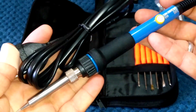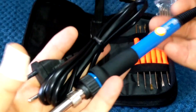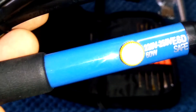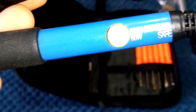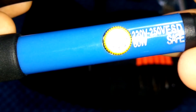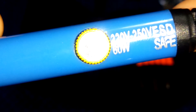Here is the actual soldering iron itself — pretty much identical to the one I've been using for the last three years. It comes with a 1.5 metre cable and a European plug, but no worries there because you get an international adapter with it. It's heat adjustable — it ranges from 200 to 450 degrees Celsius, or in Fahrenheit, 390 to 842 degrees. I've got the 220 volt version, but you can get the 110 volt version for the USA.